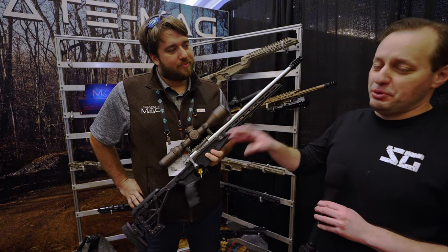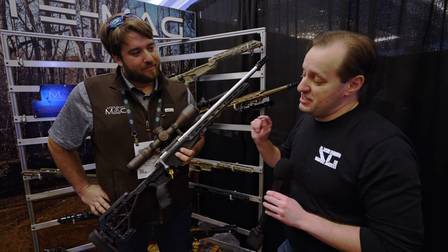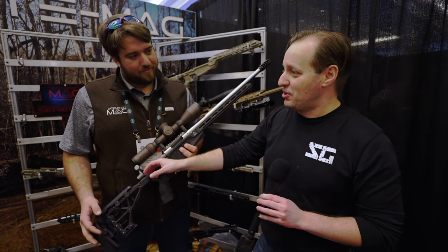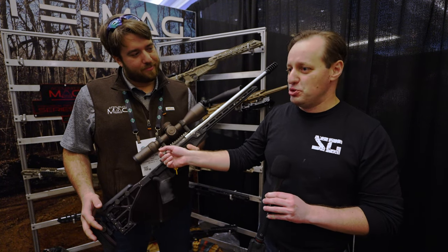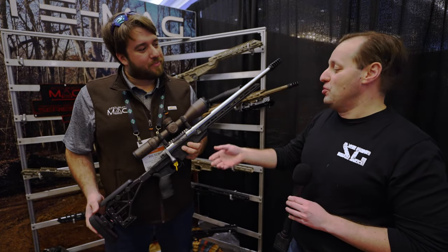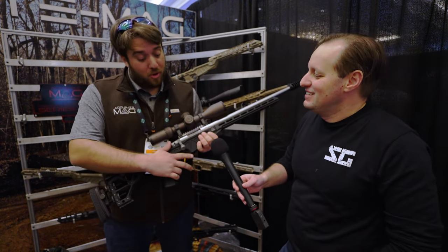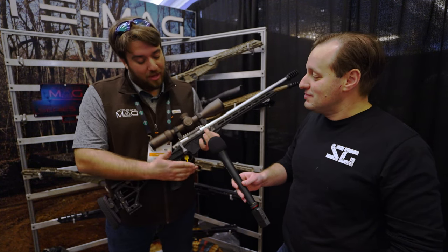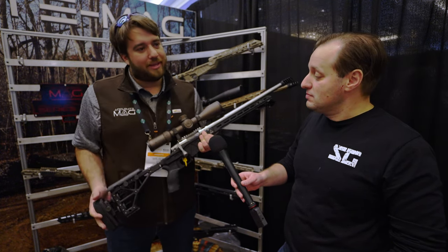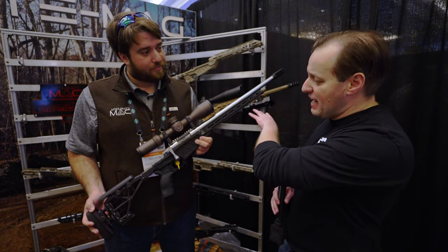The three-lug 60-degree bolt throw is atypical — most three-lug 60-degree actions require significantly more effort to cycle. This one is notably smooth. The host had the demo rifle for a couple of weeks and confirms it's a short pop and right back in, thanks to timing engineered into the action that keeps the bolt running effortlessly.